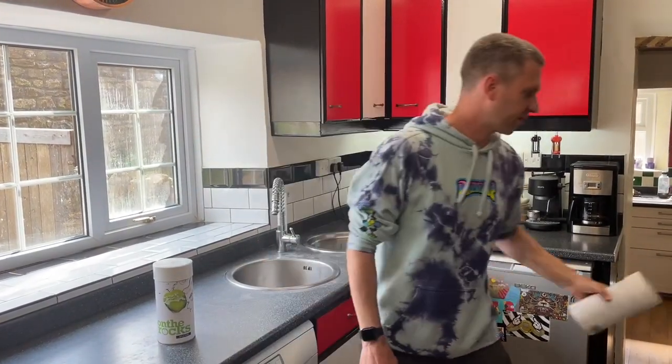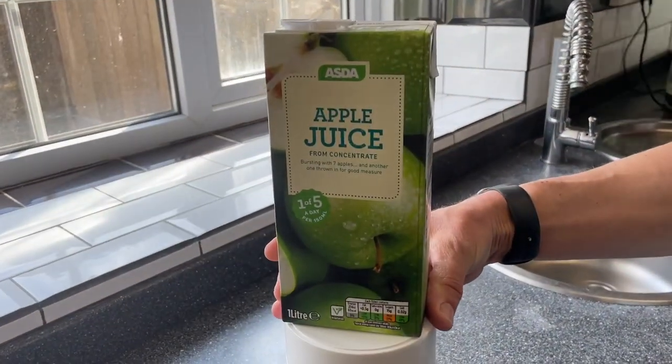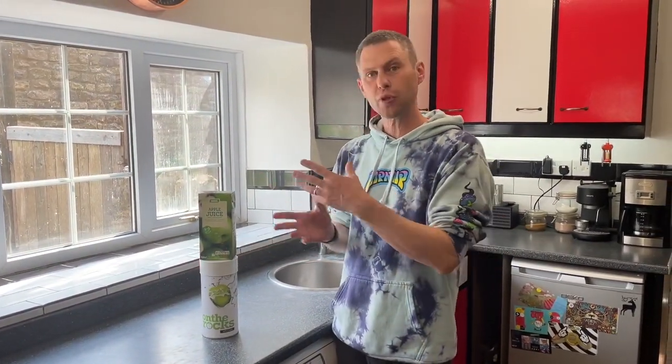However, when you brew a cider kit like this you normally add some sugar and top it up to 23 litres with water. I tend to find that can be a little bit on the thin side. So what I normally like to do is use two kits with no added sugar, pour them both into the fermenting vessel and top it up to 23 litres. But today we're going to try something different — we're going to be using apple juice and substituting the majority of our water for apple juice.